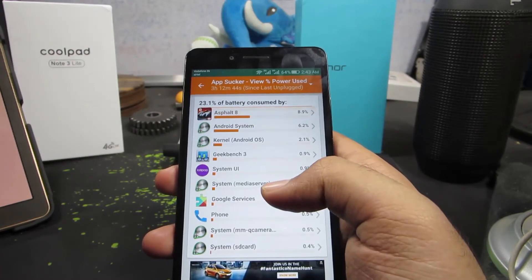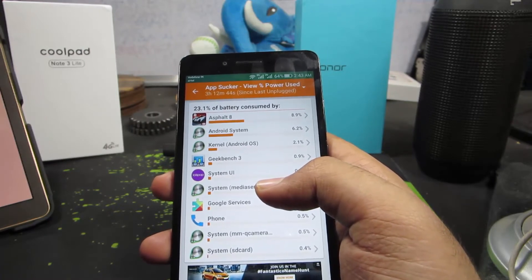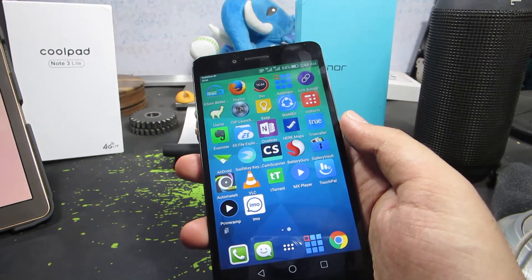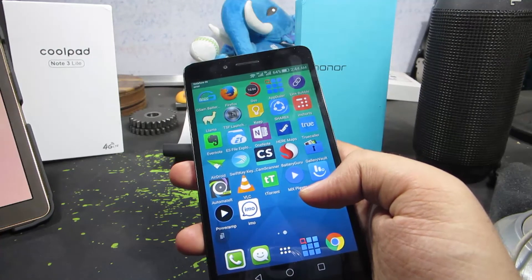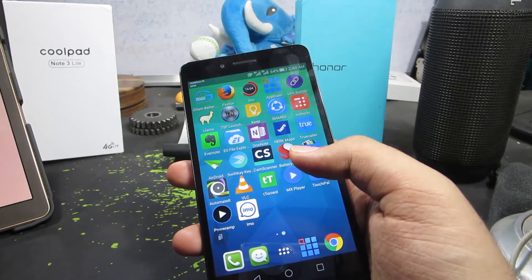Usually if your device gets heated up a lot while you are using it — maybe when you are browsing a lot or while gaming — it's not a big deal. But if your phone is heating up even when your device is turned off, then that's definitely a concern. You can use GSM Battery Monitor or your inbuilt power consumption meter to check out which apps are draining more battery, as they are probably the apps heating up your device.